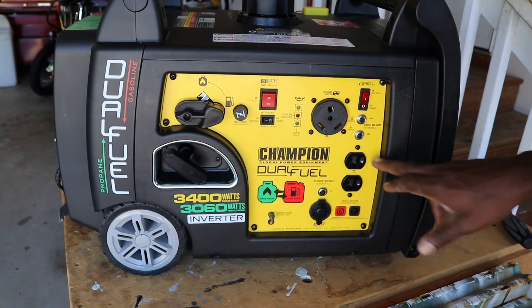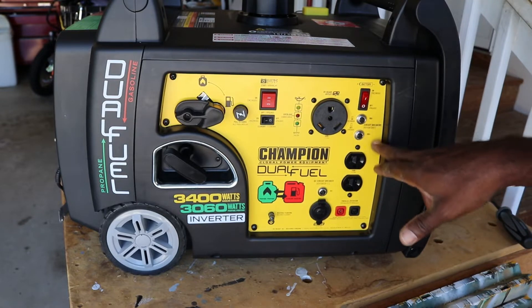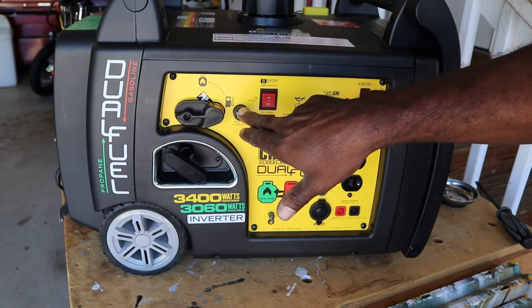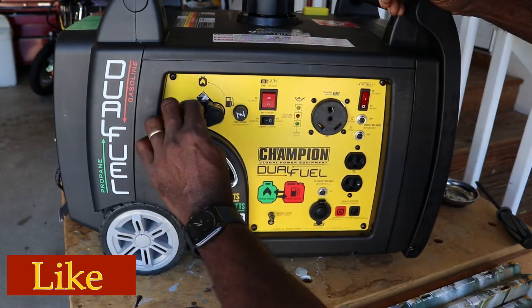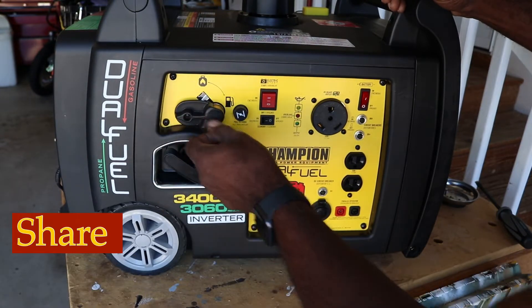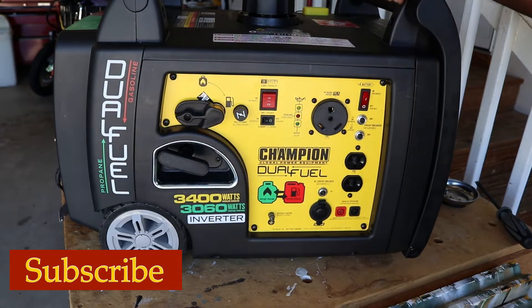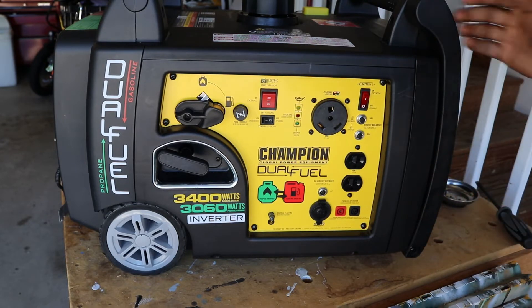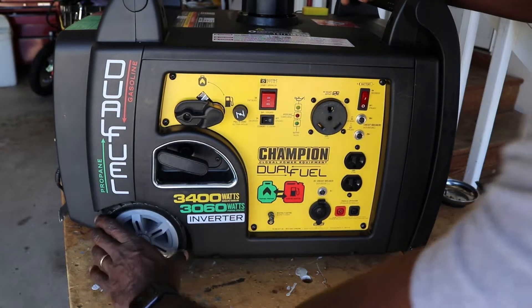It has your regular 120 outlets right here, breakers for the 30 and the 20 amp, eco mode, and a manual choke. This is the switch for dual fuel — propane or gas — just that simple. It also has a pull start. The only dislike, which is inherent with generators in general, is the weight. This thing weighs about 100 pounds and can give you a good workout, but it's got wheels so you can roll it around.